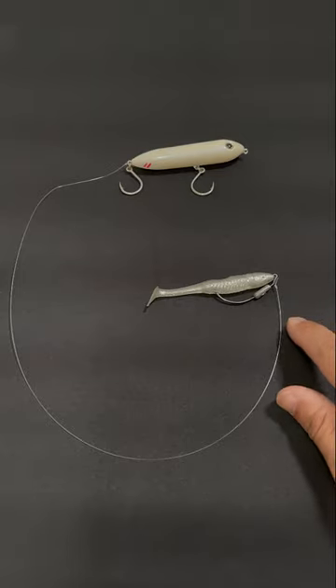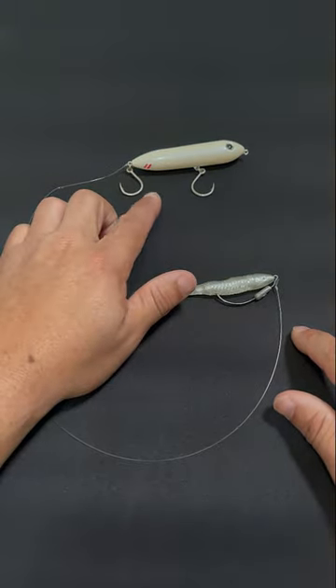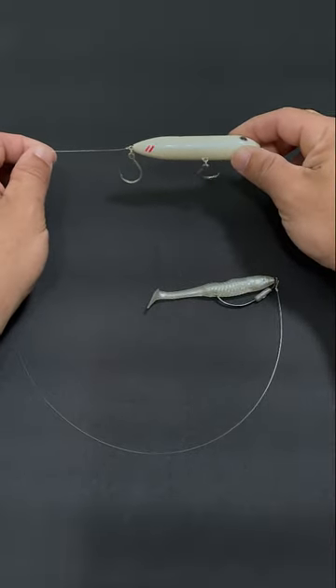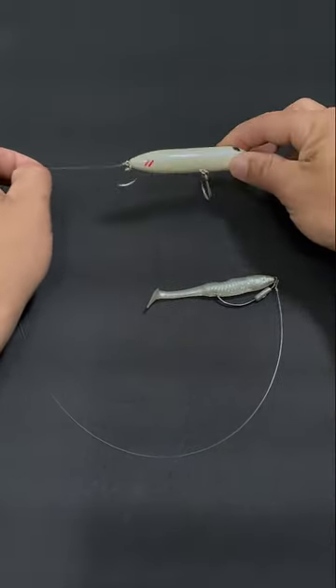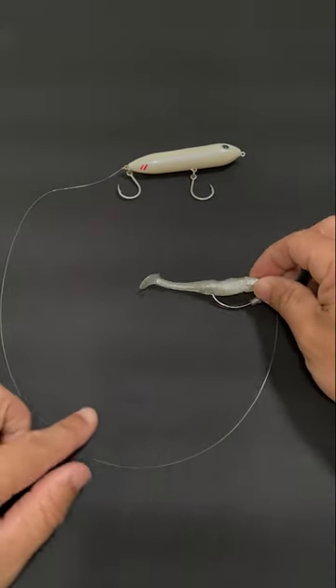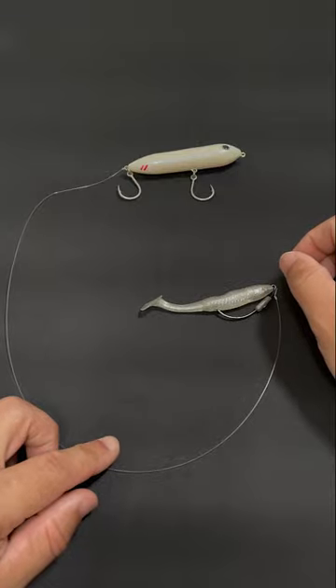Quick rigging trick to add a trailer to your topwater lure. This can come in really handy, especially if you notice fish are short striking your topwater and just aren't committing. You can add a soft plastic of your choice to trail behind it and get the attention of those fish to commit.